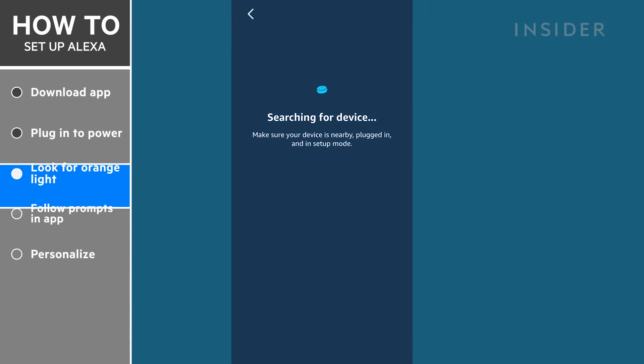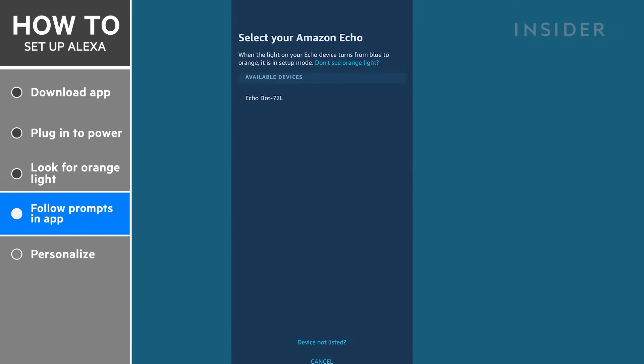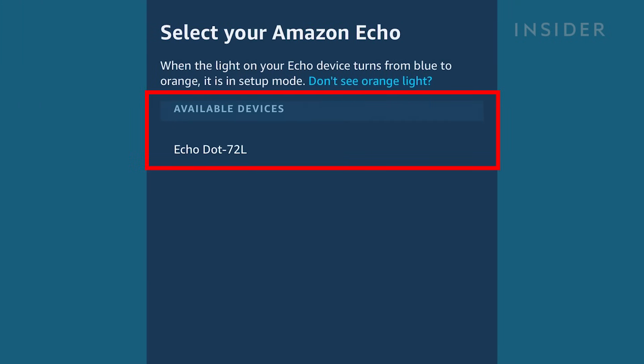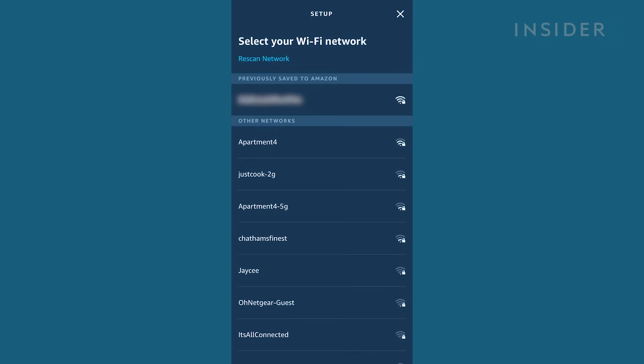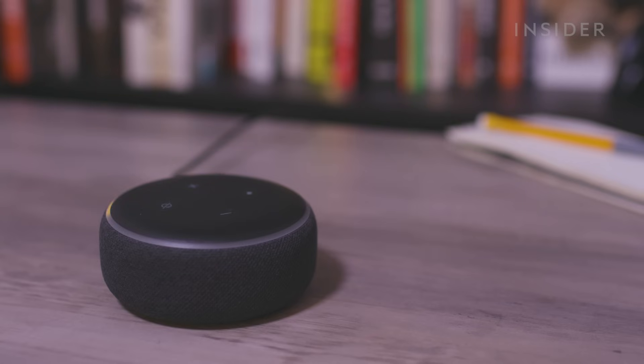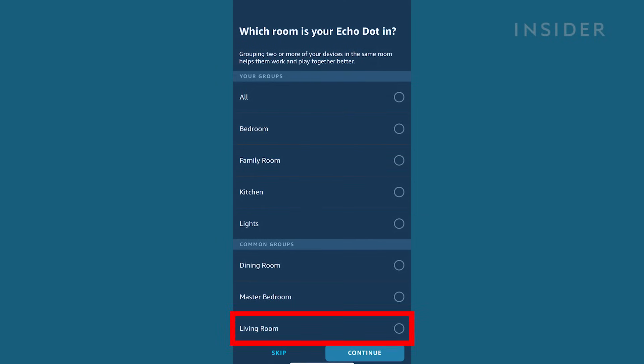Back on your phone, the app is going to search for available Echo devices near you. You should see your device name in the menu — press it. In the next menu, select your home Wi-Fi network. It will then connect your device to the internet. Once you connect, you can choose where your device is placed in your home, or skip it.